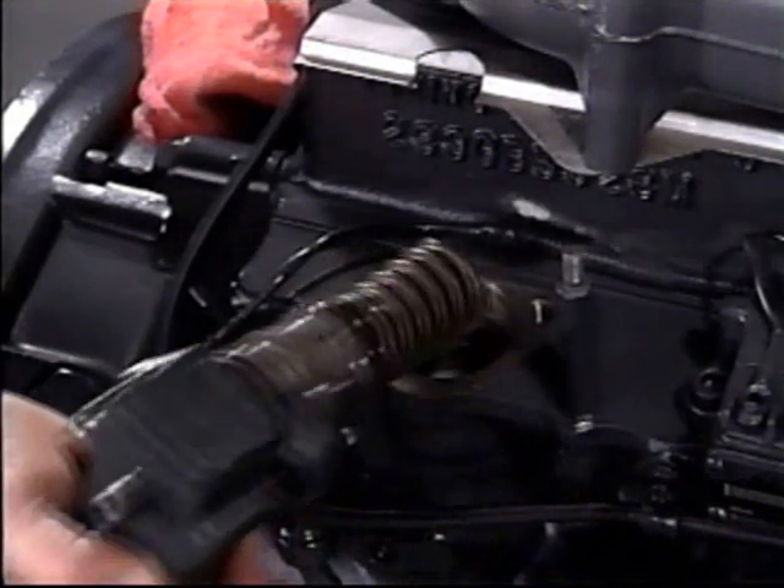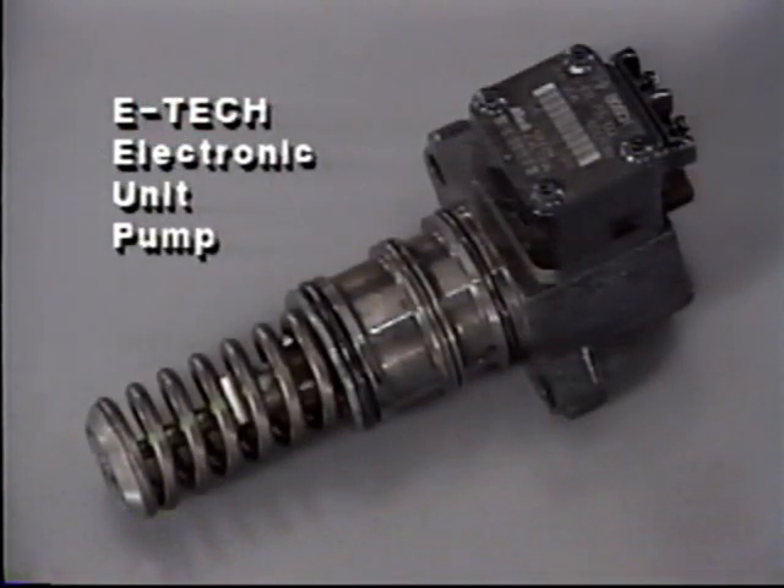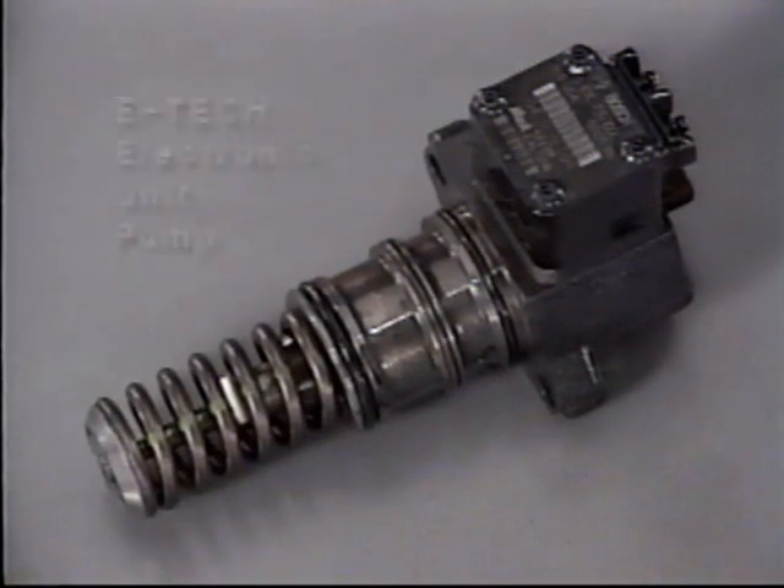We'll start with the electronic unit pumps. This system has been adapted to the E7 engine to achieve optimum performance, simplified service, and more effective engine diagnostics.